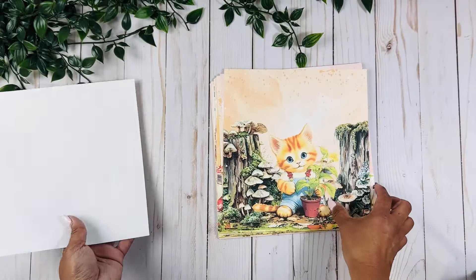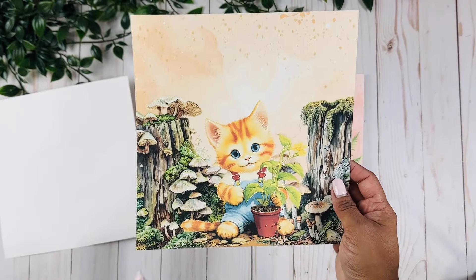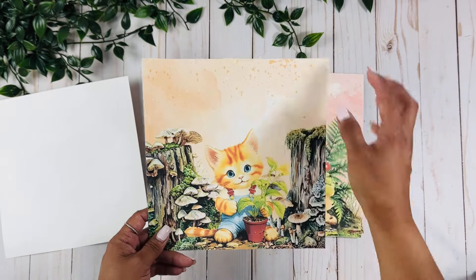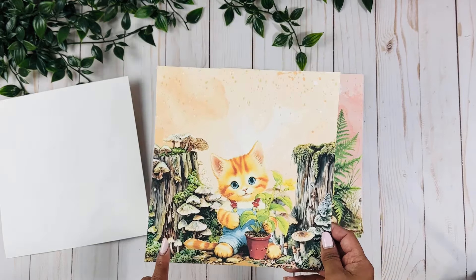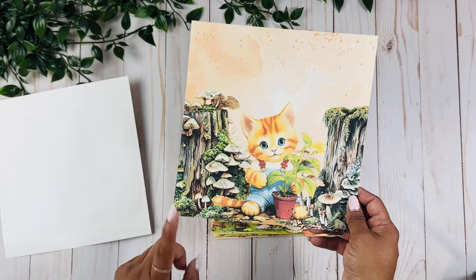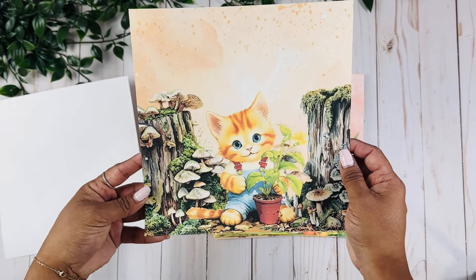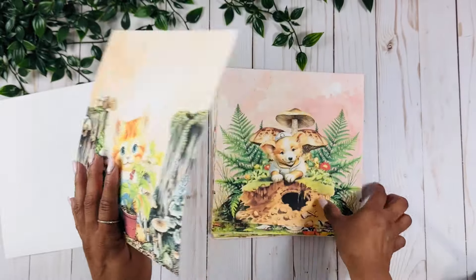Look how cute is this little guy! By the way, the paper size I printed these on is eight and a half by eleven, so I just trimmed the extra white. The size of these ones are about eight and a quarter by eight and a quarter, but you can play with your printer, make them six by six, and just print as many as you need. I just really love this little kitty — look how cute he is!